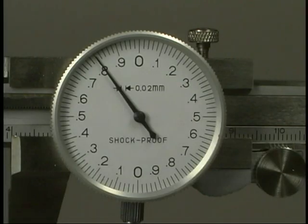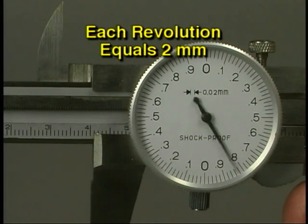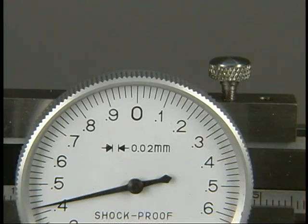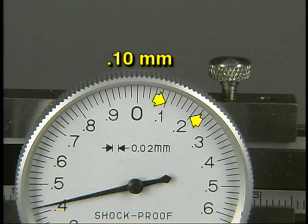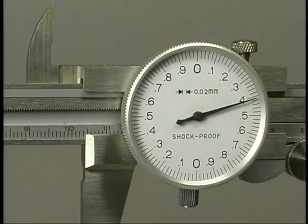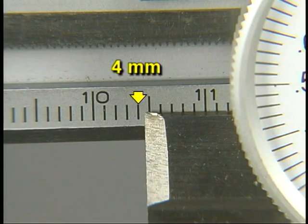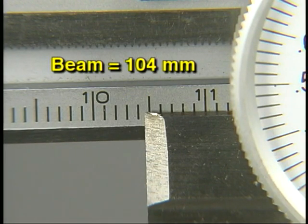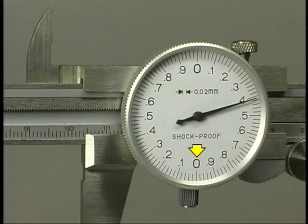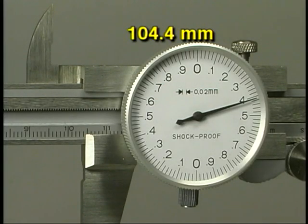This dial is different than other calipers — notice that it has a second zero point at the bottom of the dial. One complete revolution of the needle represents two millimeters: one millimeter for each half of the needle rotation. Each numbered line represents a distance of 0.1 millimeter, and each small space between the numbered lines represents 0.02 millimeters. In this measurement, the number of whole centimeters is 10, which is 100 millimeters. The small divisions are one millimeter each, totaling four, so the total from the beam is 104 millimeters. The needle has not passed the bottom zero point, so the value to add is 0.4; therefore the total is 104.4 millimeters.